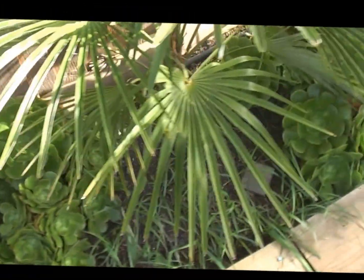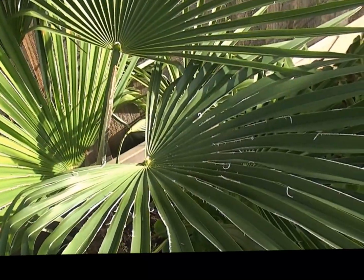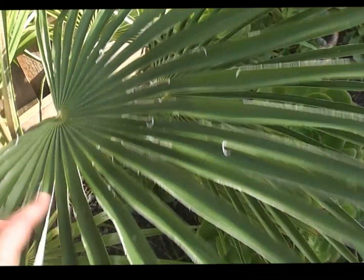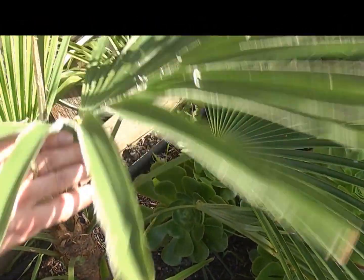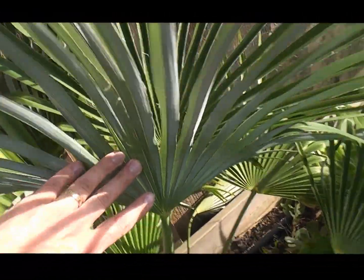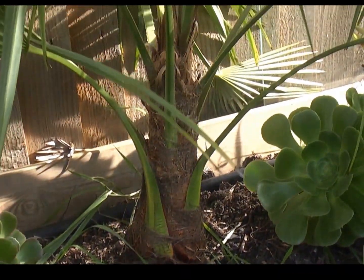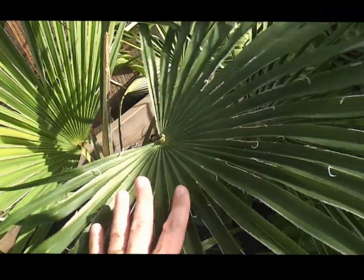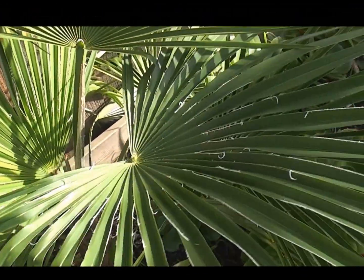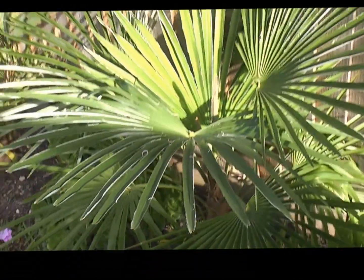Now the next one is the quickest growing Trachycarpus — by a mile. It's chucked out huge leaves. That's Trachycarpus princeps crossed, possibly with nova. Blue underneath, large leaves, grown about five this year. Much, much quicker growing than the rest of the plants here. Beautiful plant, hardy-ish, doing okay — yet to be fully tested though. As you can see it's a big one compared to the others.